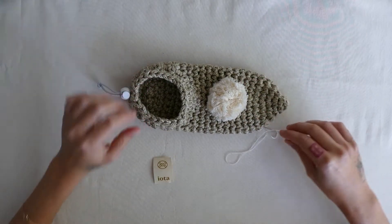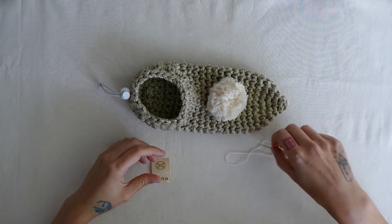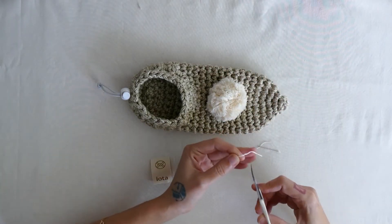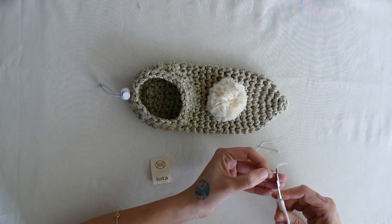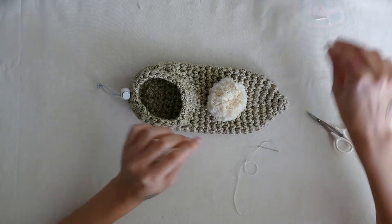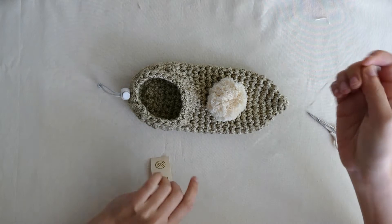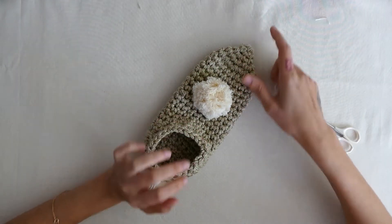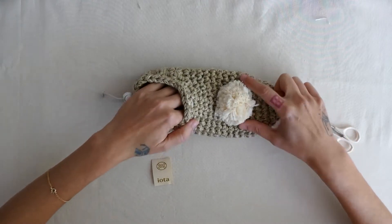We have one last touch — we're going to sew the iota label onto the slipper. I made a knot at the end of my thread; needle and thread that you received in the kit. I cut the edge off. Each of us probably has a different color slipper, a different color pom-pom, but it's all the same idea.